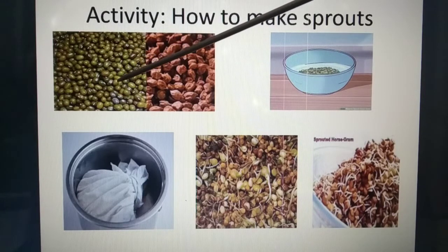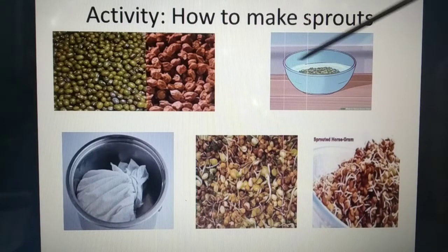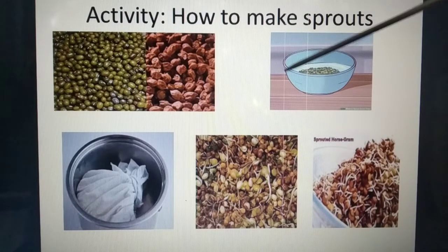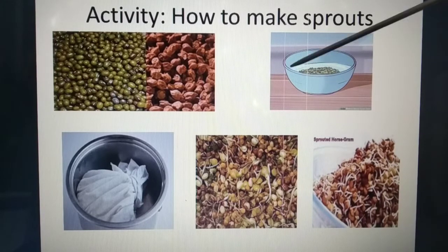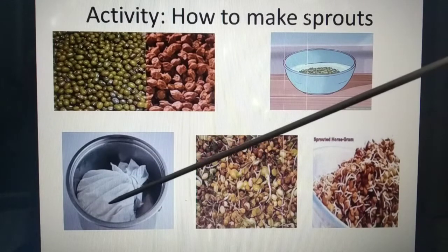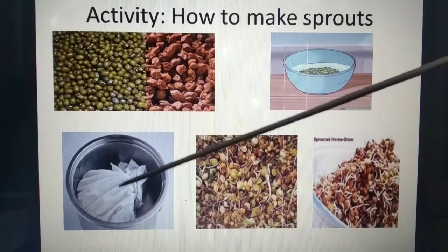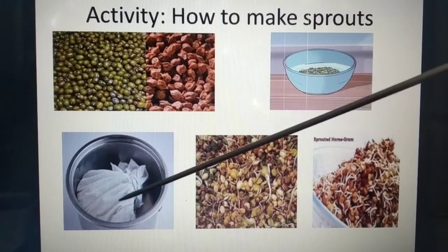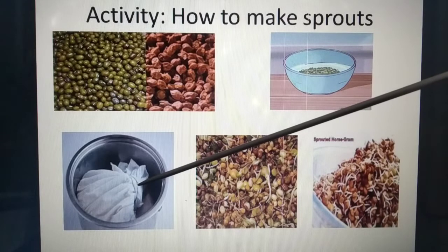You have to take green gram or gram, then soak it overnight in water. Then drain the water and keep those seeds in a thin cloth — if it is cotton, that is very good. Then you have to wrap the seeds in this cloth.